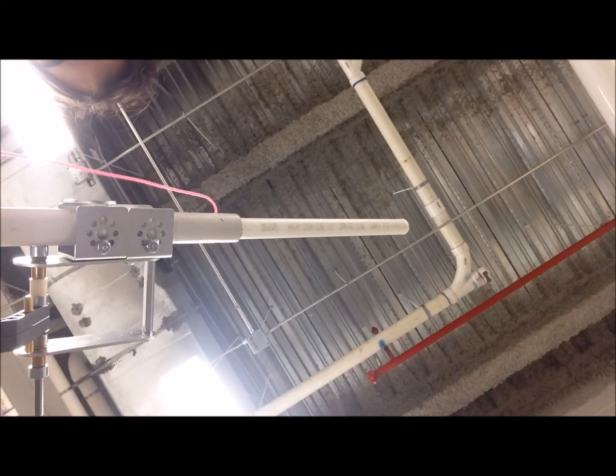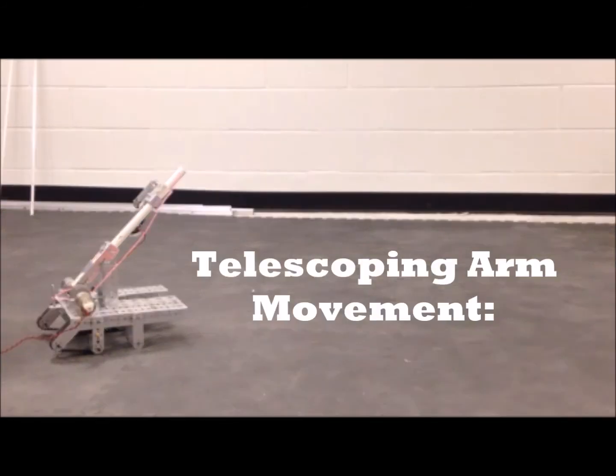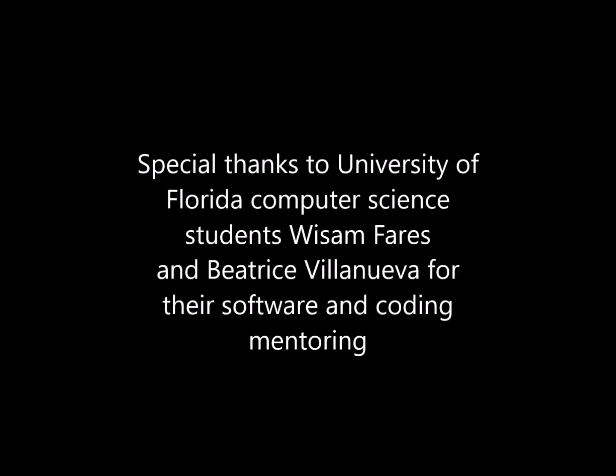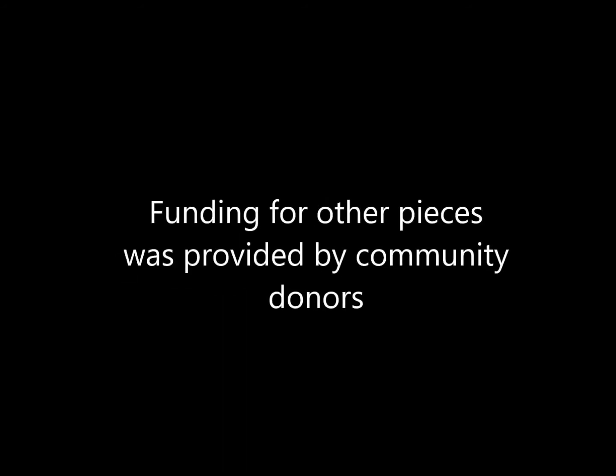PVC parts and our fabulous pink string were funded by our community donors. Special thanks to University of Florida Computer Science students Beatrice Villanueva and Wesam Ferris for their software and coding mentoring, and to Mr. Novelli, Mr. Guines, and Mr. Walter for their design assistance. The Tetrix kit and 3D printer were provided by the school board of Clay County. Funding for other pieces, such as our PVC and silicone tape, were provided by community donors who prefer to remain unnamed.